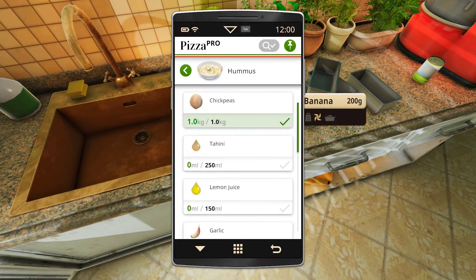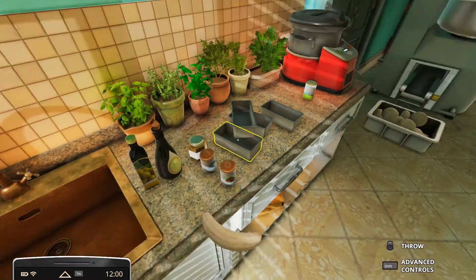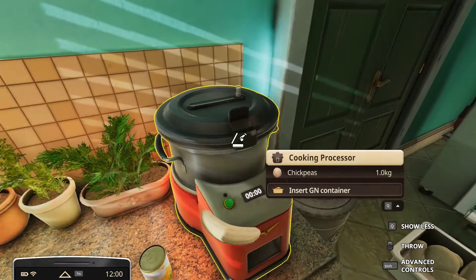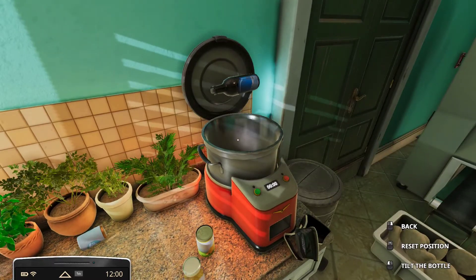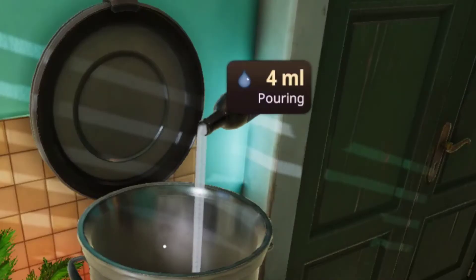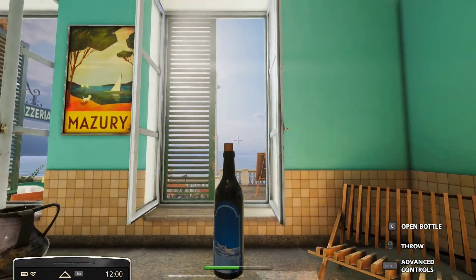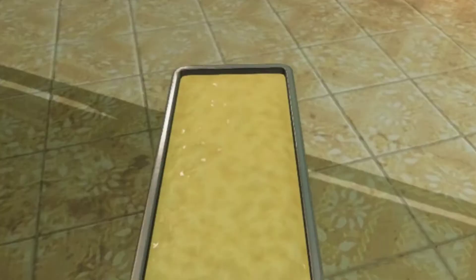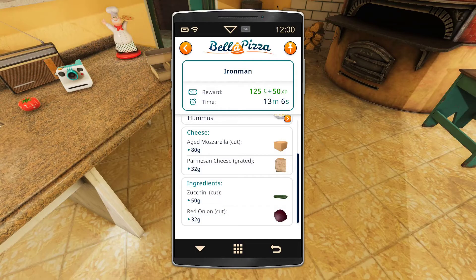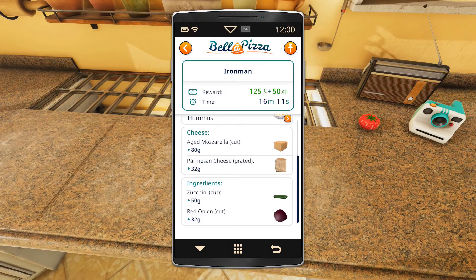I couldn't find garlic so I'm just gonna substitute it with a banana and hopefully no one notices. 150 milliliters of water — I don't know why it's kept in a fancy bottle. You know what, forget this water bottle, I'll let the turtles deal with it. You need 80 grams of aged mozzarella and 32 grams of parmesan.